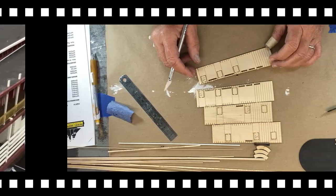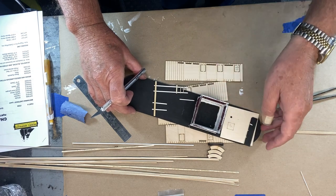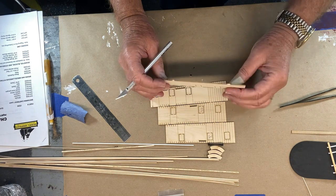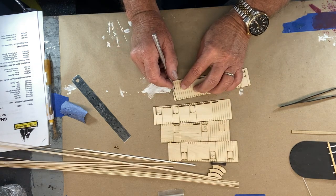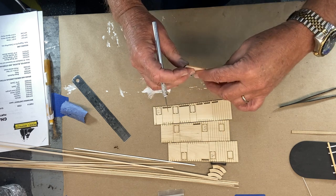I'm getting ready to start construction of the Texas — that's the building that goes underneath the pilot house. It's not recommended that you get this wet because it'll mess it up, and it also suggests that you increase the cut on these lines to aid in bending.